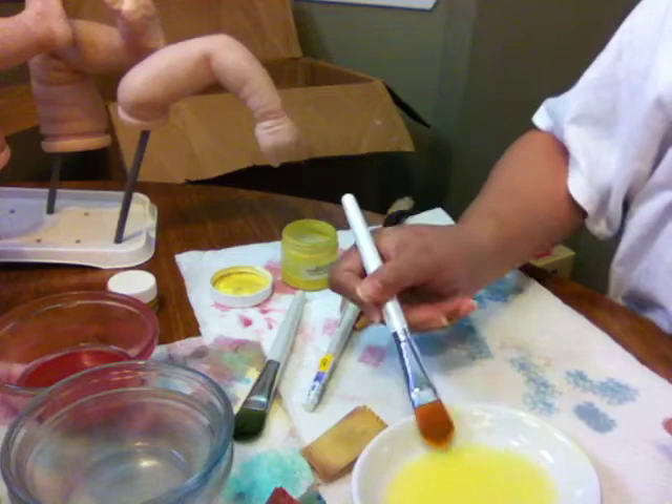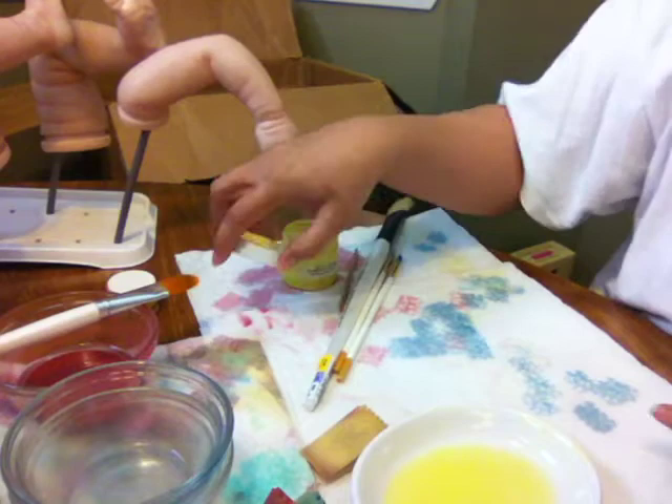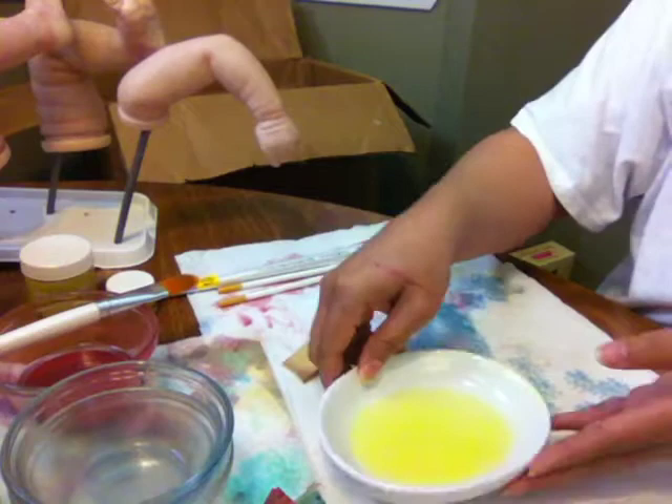Mottling will really add a lot of depth to your baby's skin. When you look at human skin, our skin is not a flat color — it does have a lot of depth. So the modeling just helps it look more realistic.